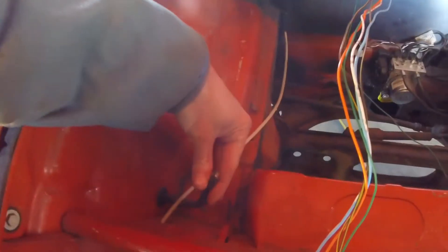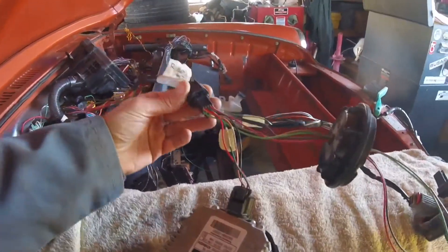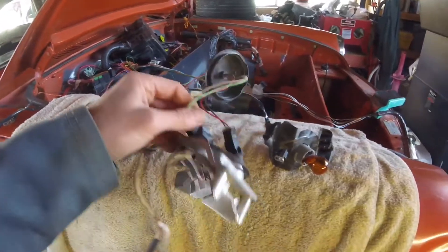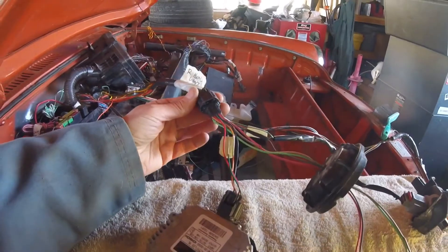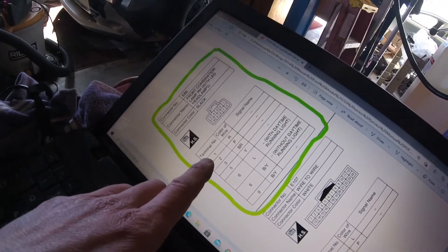That wiring goes to here and I'll interface with this using the little leaf sub-harness. Here's that leaf sub-harness for the headlights — these are going to be the important ones that go to the high and low LED controller. The side markers are really the only other thing I'm concerned with, so I just need to look at the diagrams to see what these pin out to.